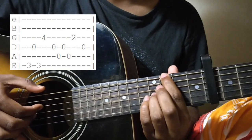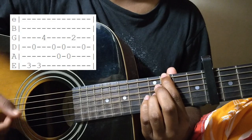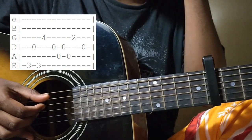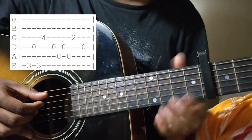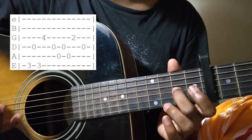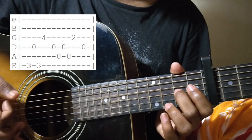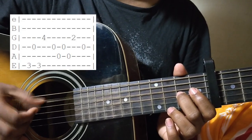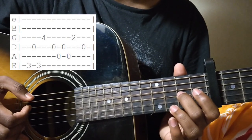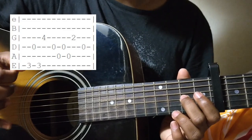After this, you play the open D string with your 1st finger. After that, you play the open A string, the open D string, and the 2nd fret of the G string. Same picking pattern again: thumb A string open, 1st finger D string open, thumb A string open, middle finger G string 2nd fret, and 1st finger D string open.